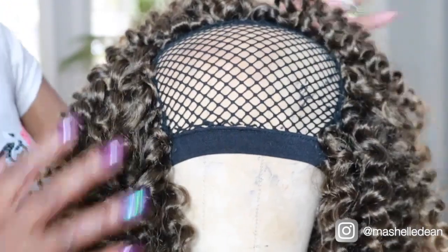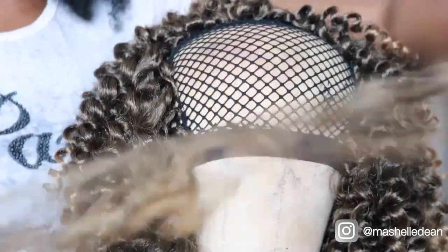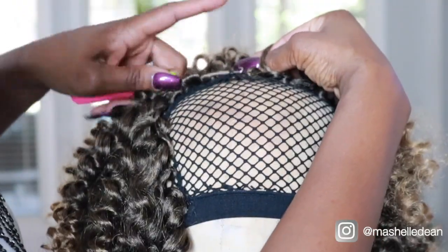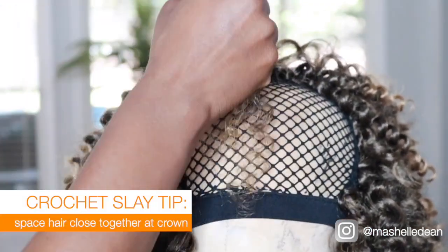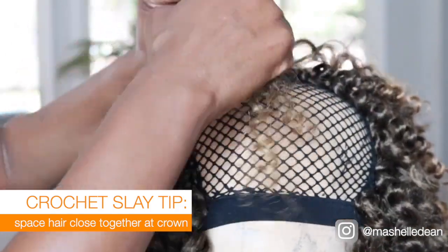Alright, so all that's left now is the top. You can see the grids are spaced a little bit closer together, so I'm going to separate the strands. This hair separates like a dream — it was so easy to work with. Now at the crown, I'm going to go ahead and space that hair really close together to make sure it's fully covered so my finished wig looks flawless.